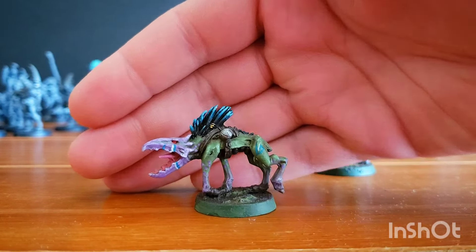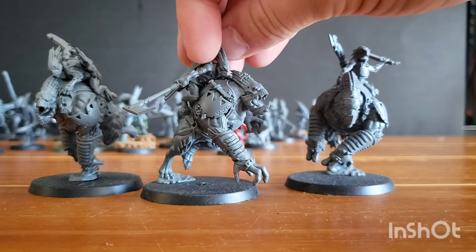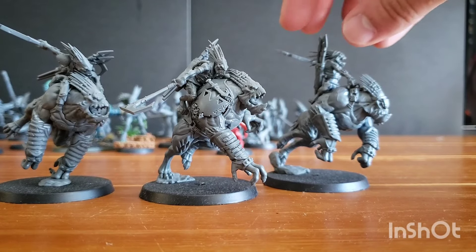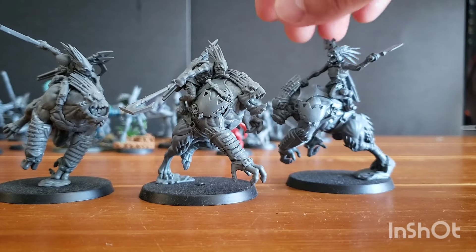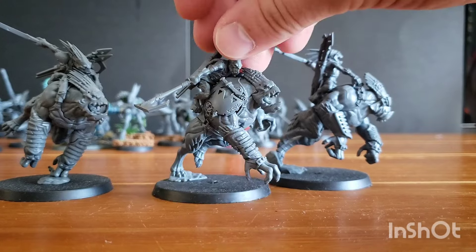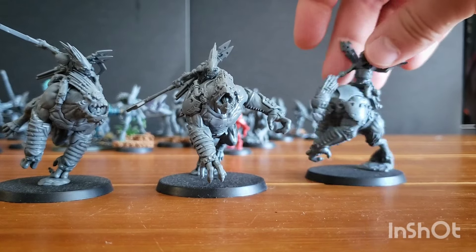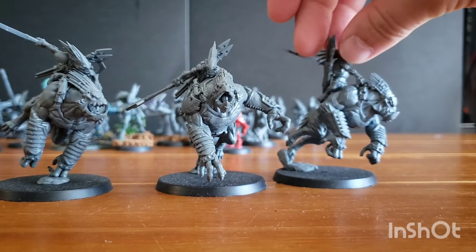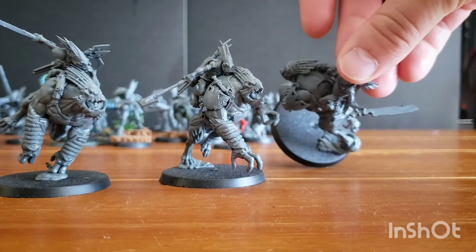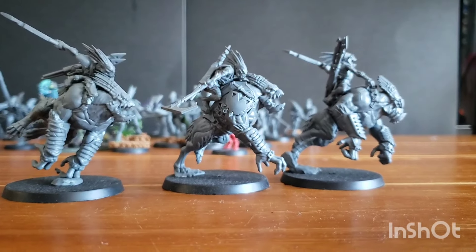Next we have the Kroot Torks Rampagers — the new Kroot cavalry unit. I didn't do anything too different with these guys except maybe not following the instructions exactly for the arms, just putting them on however I felt. They are really cool, awesome models. I love the dynamic posing; they really look like they're just sprinting forward. The details are great, I love the weapons — this guy's got an axe, the others have big machete swords. They're such a cool unit all on their own.